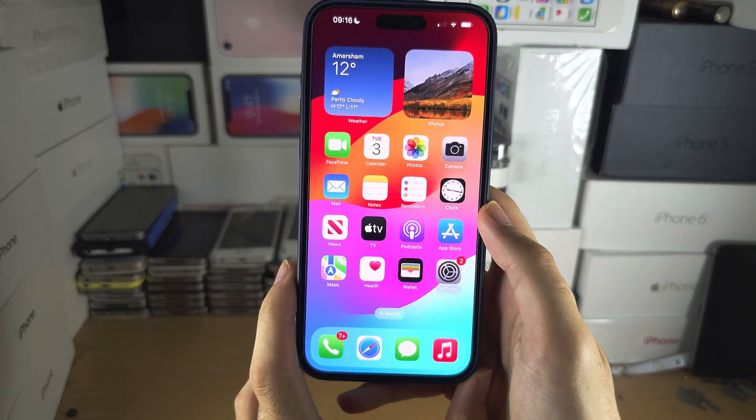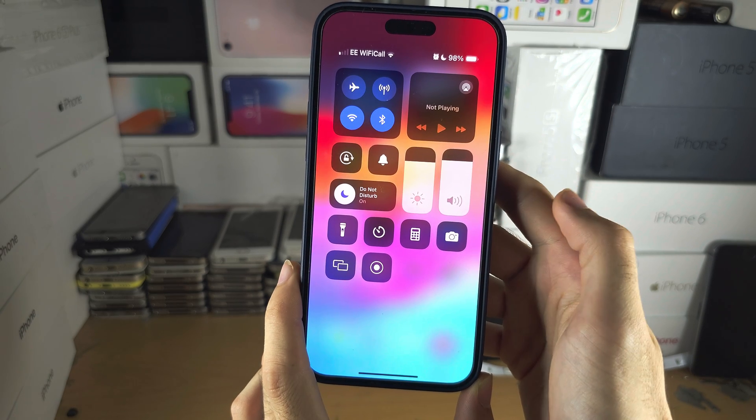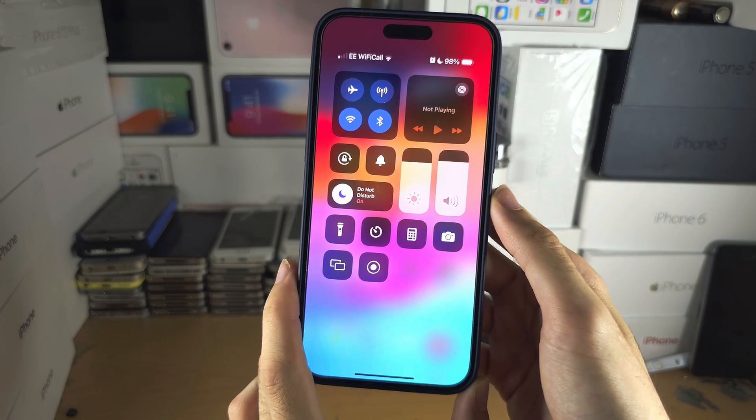Welcome everyone! In order to calibrate the battery, this is not needed because Apple will calibrate the battery in the factory, but if you want to recalibrate for whatever reason,